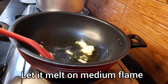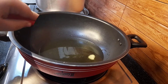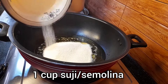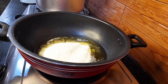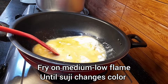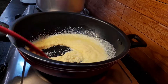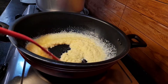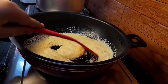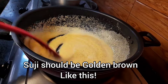Let the ghee melt, then bring the flame to low to medium and add 1 cup of suji or semolina. Fry this on medium to low flame until it changes color, mixing after every few seconds because suji tends to burn quickly. After a few minutes, the suji will turn golden brown — this is what we need.